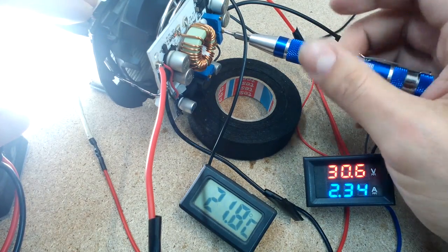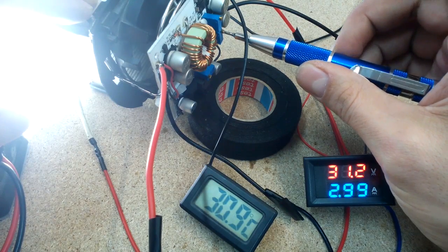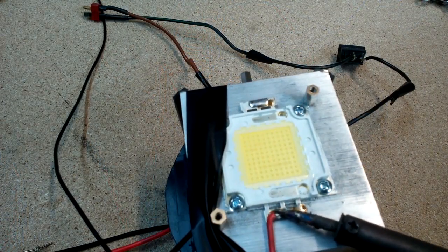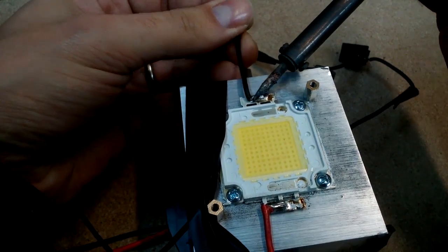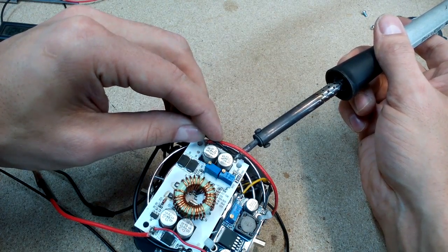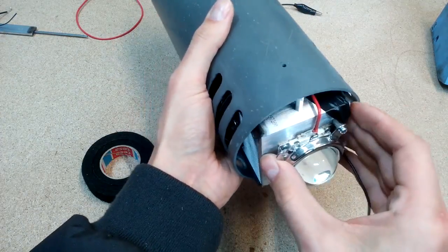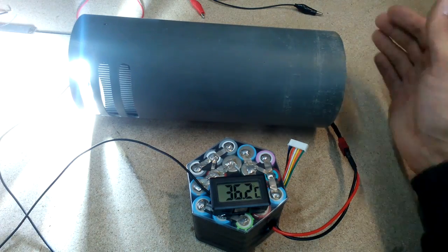The upper potentiometer limits voltage, the bottom one limits current. Soldered power wires to the LED and boost converter. Fitted it inside the pipe and turned it on for 10 minutes to find the maximum operating temperature. It's about 38 degrees, so it's totally safe to use.